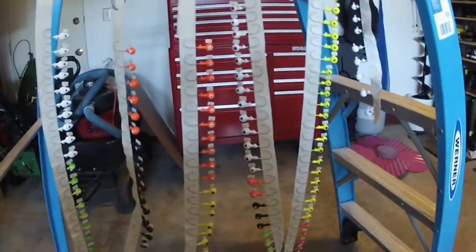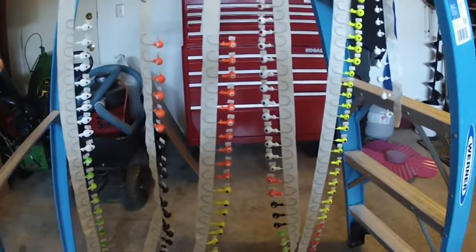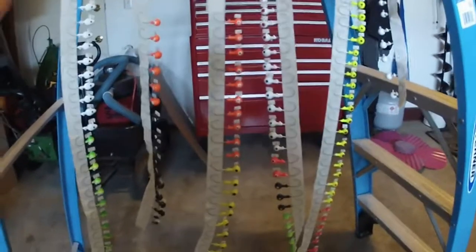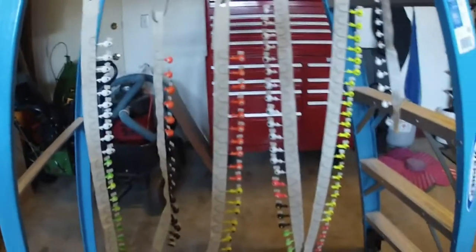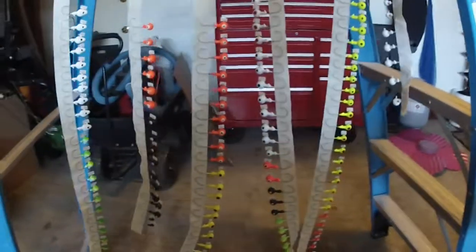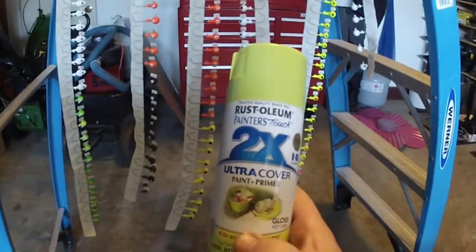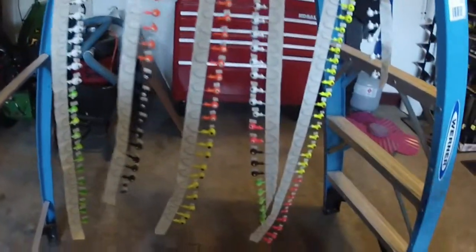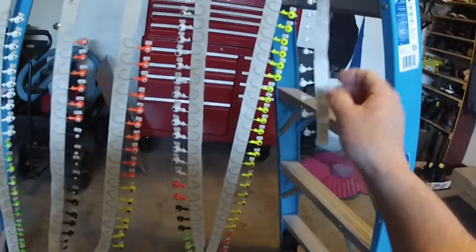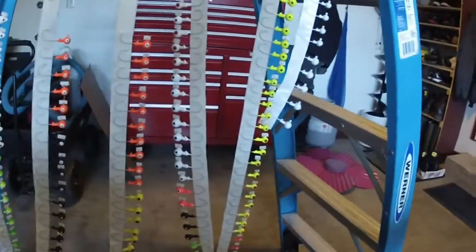Also, if you do custom colors — that vinyl jig head paint is awesome, but it's expensive, there's not very much in the bottle, and it only comes in so many colors. What I usually do is buy a set of bare lead jig heads and paint them with this spray paint that has paint and primer in it — you can get whatever color you want. For fluorescent colors, like what these are going to be, the first thing you do is paint them white.